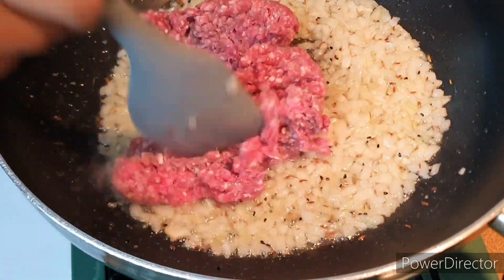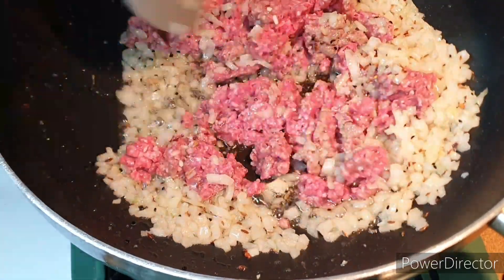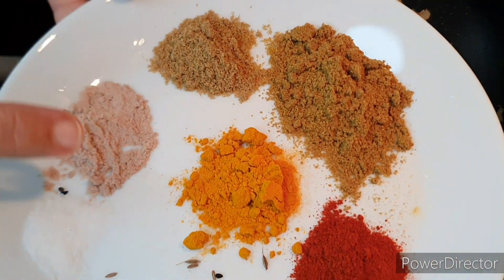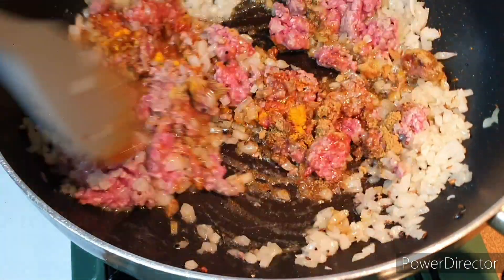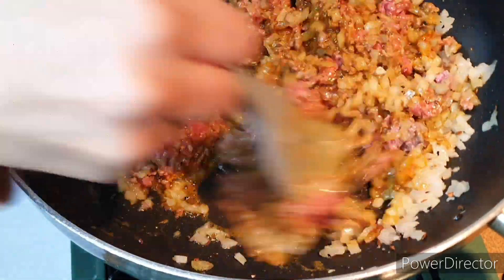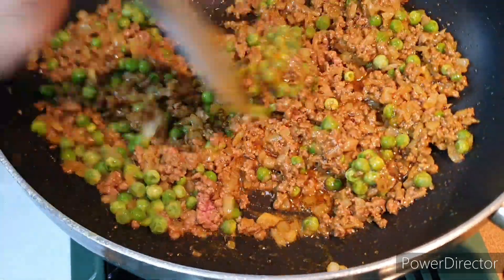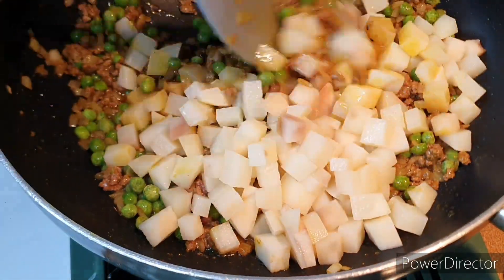I add my minced beef — you can use minced lamb, but I prefer minced beef as it goes really well with this shingara. I have cumin powder, coriander powder, chili powder, and black salt — if you don't have black salt you can use normal salt. All the spices and vegetables I used will be listed in the description box.